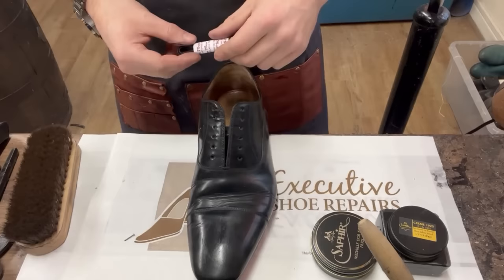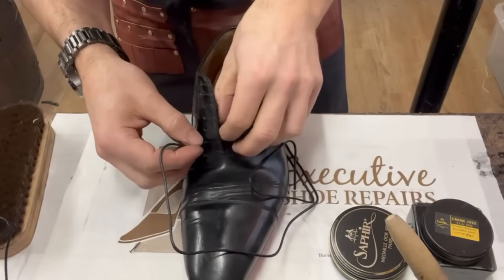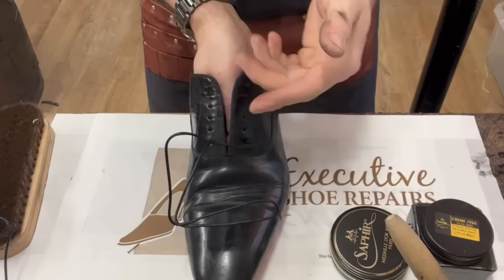We've got some fresh wax laces. We're going to do a ladder lace because that looks smart on dress shoes like this. You essentially go from the outside in with equal lengths on both sides, then jump up one whole space each side and come across - so you're never crossing the gap in the tongue.